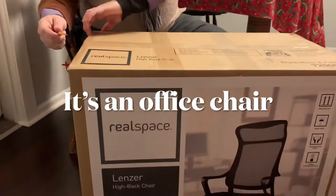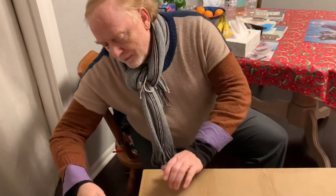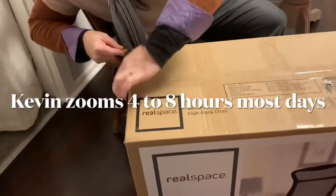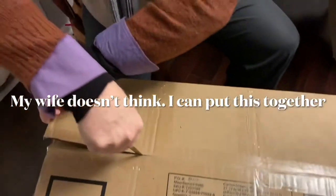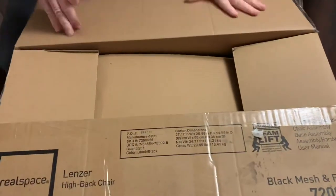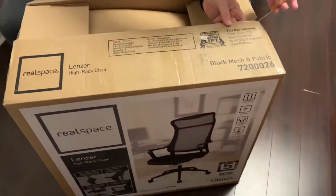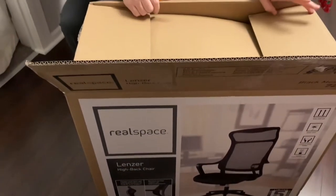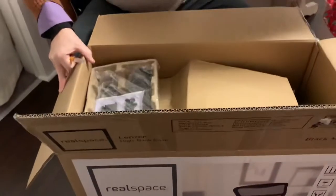I'm gonna open a present we bought for ourselves. I got this present because I have a bad back and neck and I've been doing a lot of zooming lately. So we went out and bought chairs at Office Depot. I didn't notice that Office Depot and Office Max are owned by the same company — they probably have the same stuff.